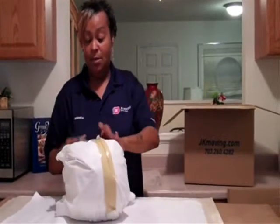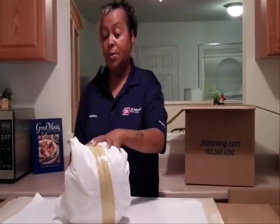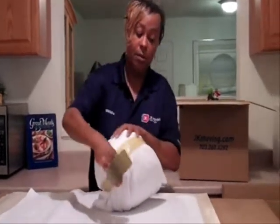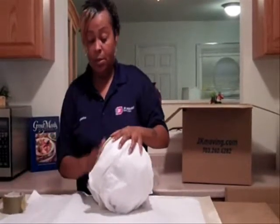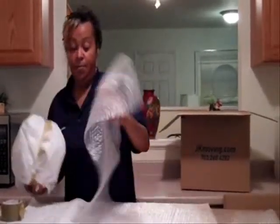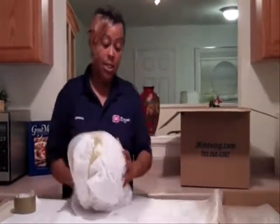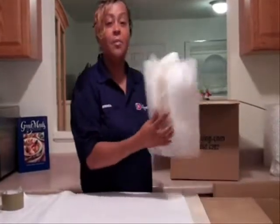You take some paper, wrap it around the tissue paper. That keeps it sturdy. Then you grab some bubble wrap and wrap that around the ball as such — for any ball you use. And the product is ready for the box.